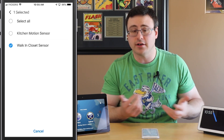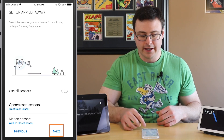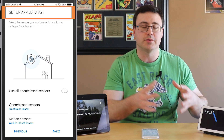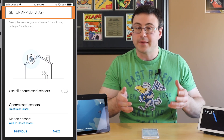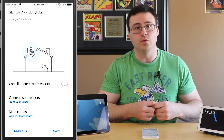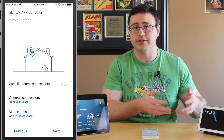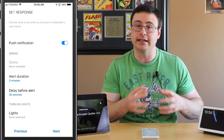My walk-in closet sensor I've left on just because it's another movement sensor where I can know where people are. Now I'm going to hit next and look at the next status, which is armed stay — this is what you do at night. I have the exact same sensor setup; you could change this if you wanted to, pick which ones you want in each situation, but I'm going to leave them exactly the same and hit next.